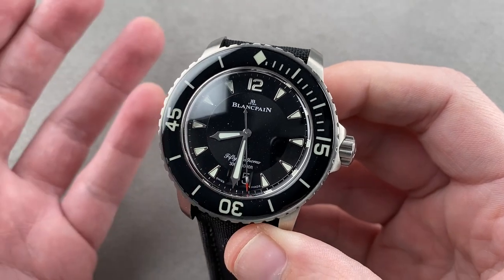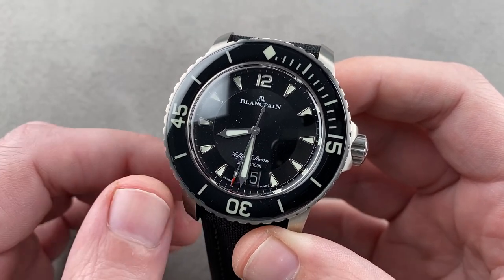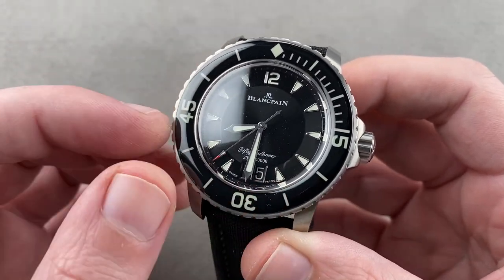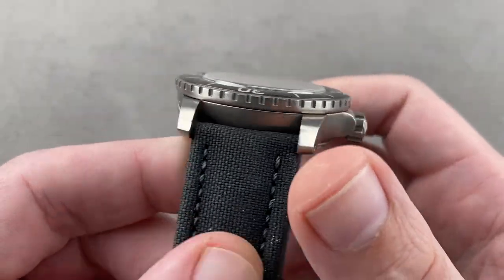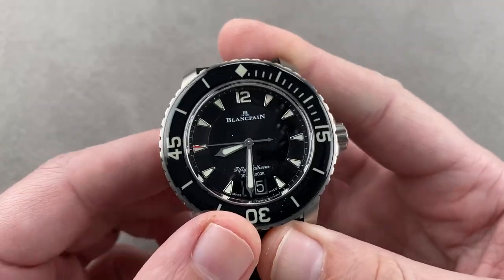In 2018, Blancpain launched this big date model, and it's more than meets the eye. Still 45 millimeters, sapphire-capped bezel, black dial, applied indices, and of course the distinctive stepped lug case, but it's all in satin titanium, so visually it plays differently and wears differently as well.